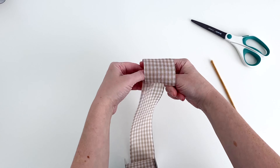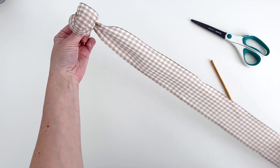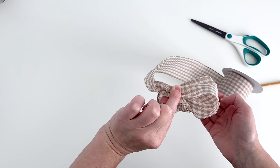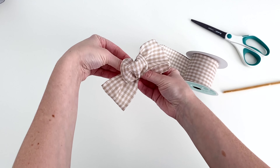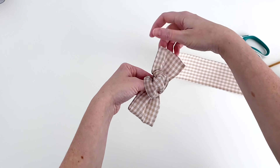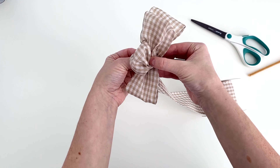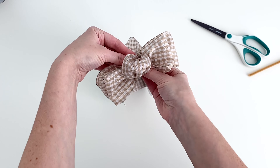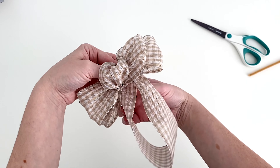For the bow, grab your wired ribbon and make a small loop pinching the end at the back — this will be the middle of your bow. Make another loop to the side and pinch it together. You can see I'm holding it at the back with that first middle loop. Make a loop on the opposite side that's the same size and pinch it. Make another loop that's just a little bigger than your first, pinch it together, and make your final loop on the other side. Now make tails by making a large loop, then loop it back up to where you're holding everything else and pinch all those pieces together.